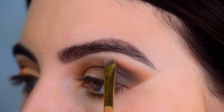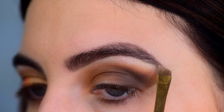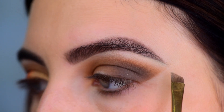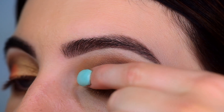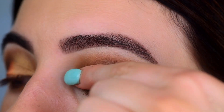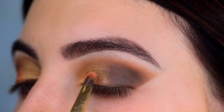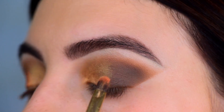Then I take a matte white eyeshadow on an angled brush and clean up right below the brow bone — this will clean up any eyeshadow that traveled up too high. For the lid shade, I'm using the gold shade, the Leo, and I'm first applying that with my finger to get the best payoff, then going in with a flat eyeshadow brush to get those harder-to-reach areas.